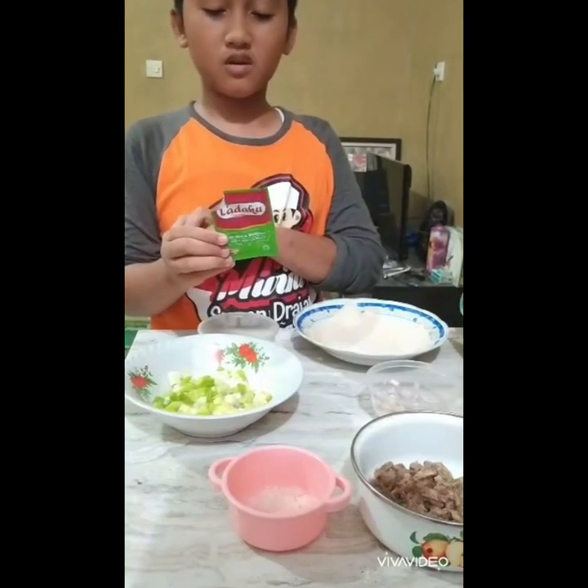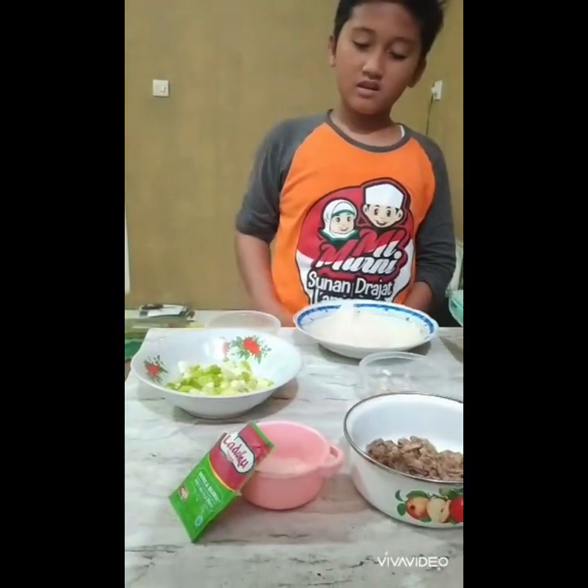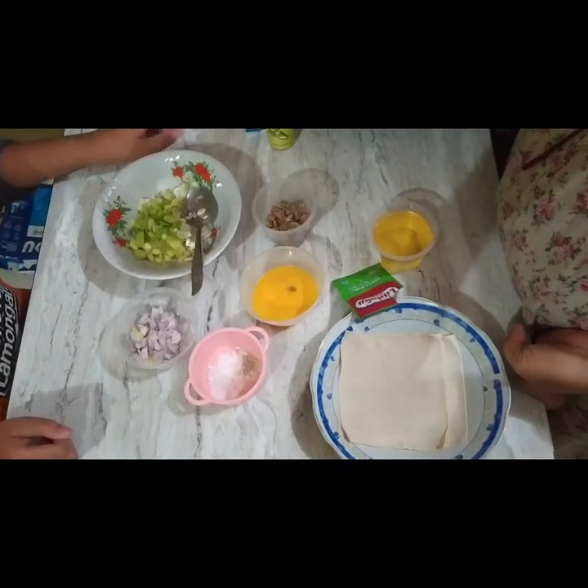7. And then 8. Half a teaspoon of pepper. 9. Cooking oil. Let's practice.